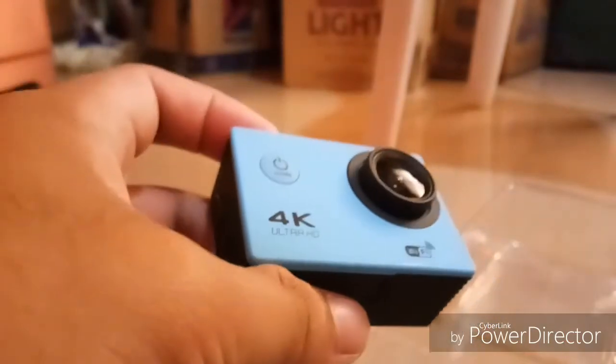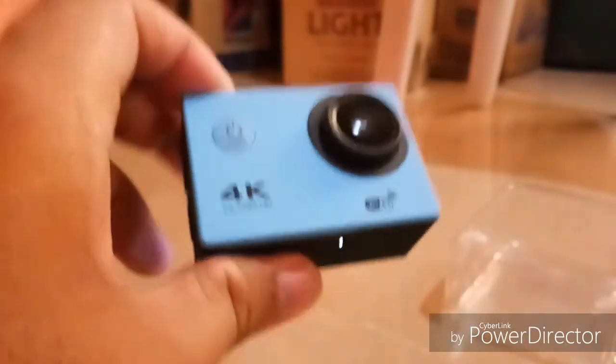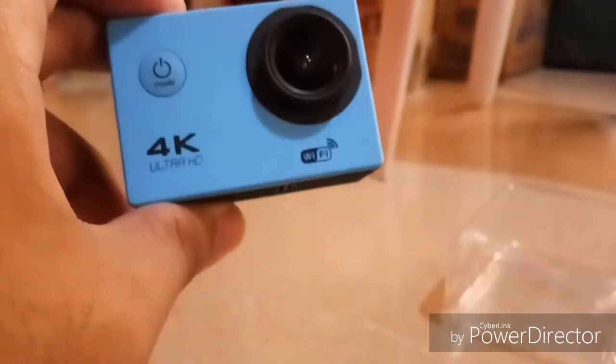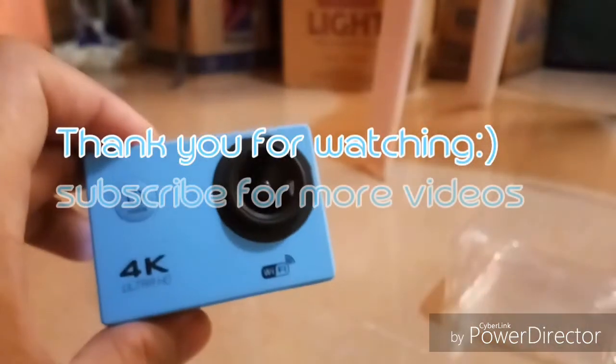It's very nice. That's all for my unboxing. Thank you for watching — hope you like it. Please subscribe for more videos. Bye!